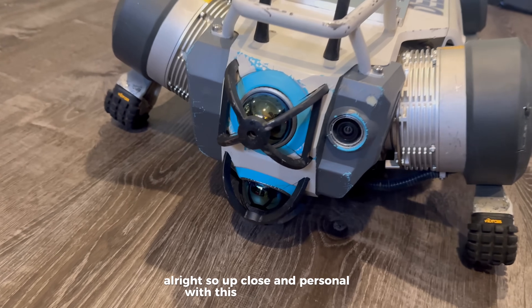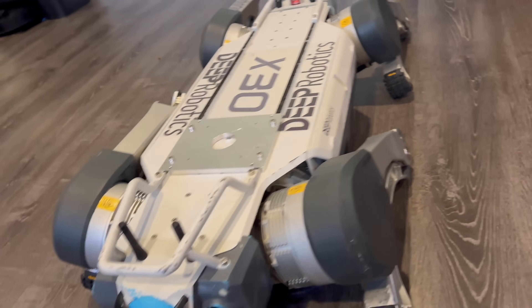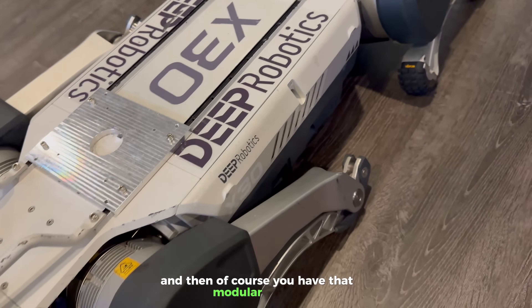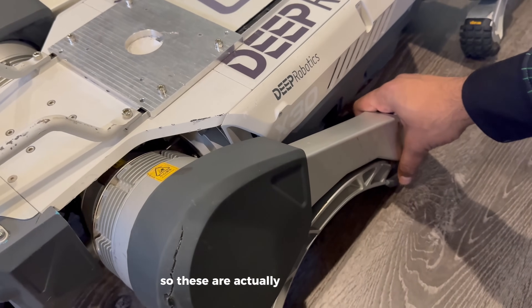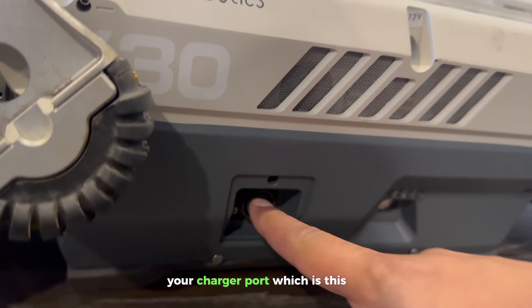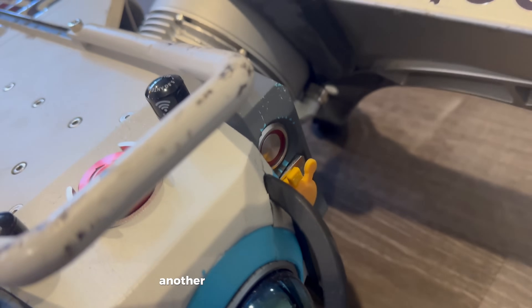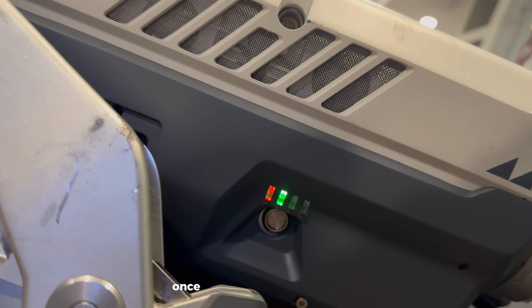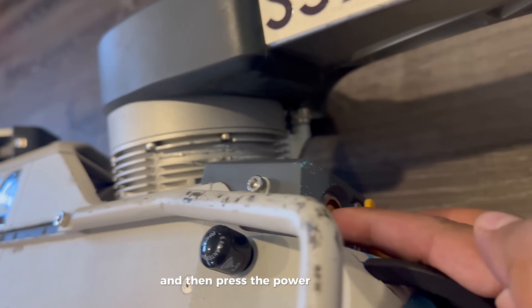Up close and personal with this robot: you can see it's got two different lidars here on the front and also on the back. It has a camera right over here, antennas which connect to the remote, and a modular design with different connecting points. The actuators are pretty heavy-duty with a good range of motion. You have your charger port, an on/off button, a kill switch for emergency stop, another power button on this side, and a connection port if you want to connect it to a computer. We'll turn it on by pressing this button, and once on, you'll hear the fan kick on — it shows you the battery life. Twist to release it, then press the power button on the back.